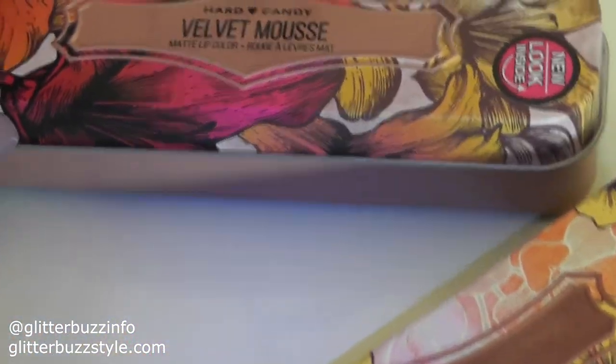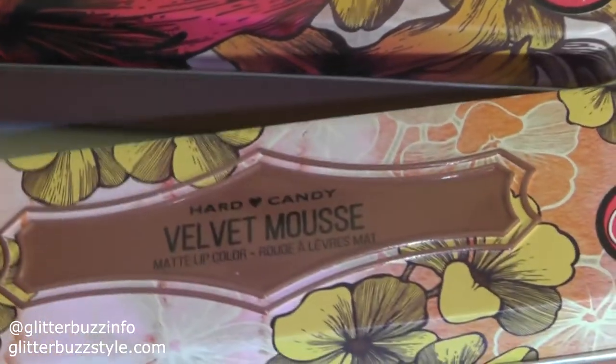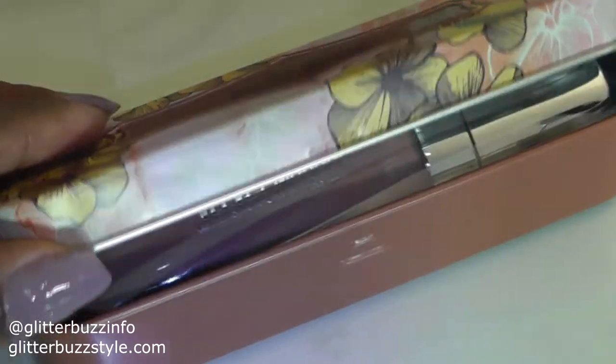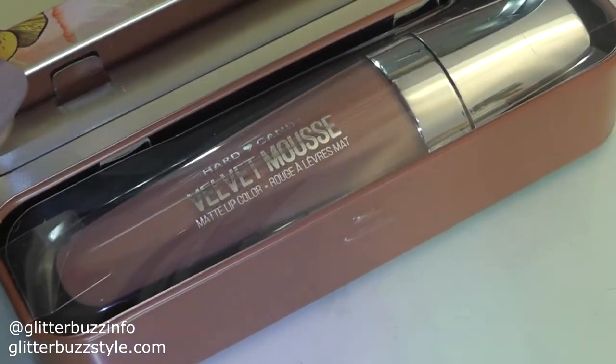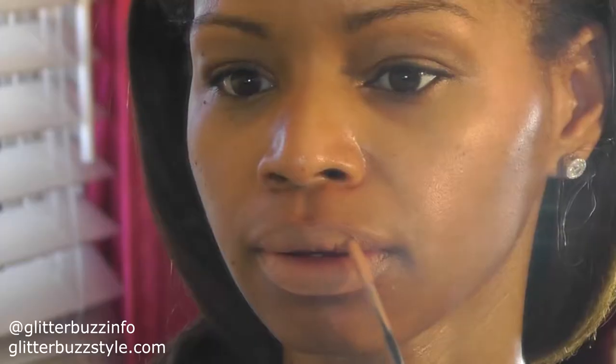If you follow Hard Candy's social media, you know their velvet mousse shades are definitely something the ladies love. For me it's really hard to find the perfect nude shade — I sometimes struggle with nudes. I have this new shade called Buttercup and I tried it to see if it would blend naturally with my complexion, and it actually does.